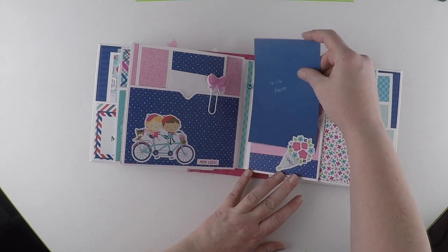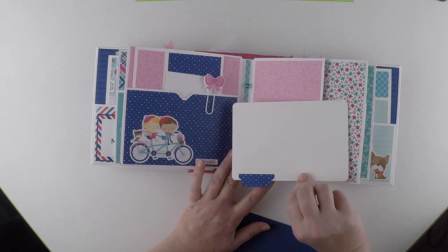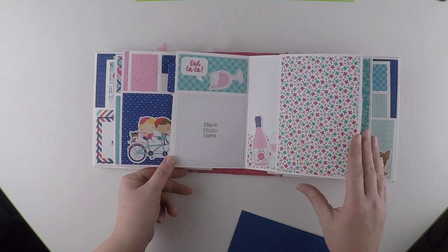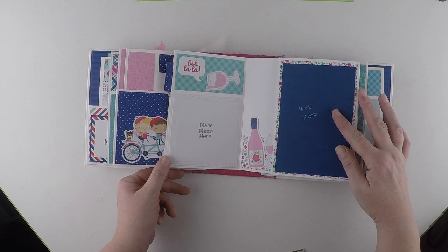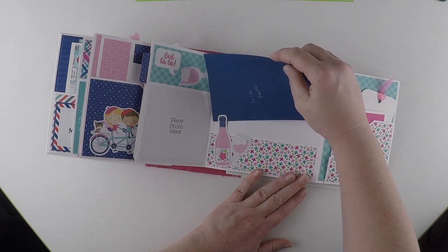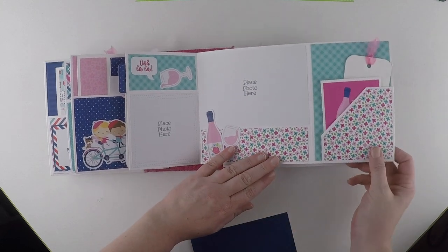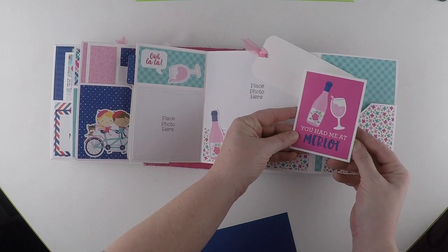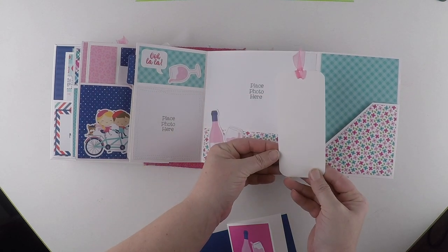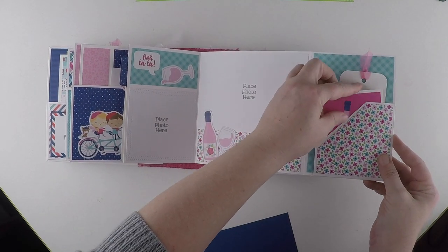Again, this has been left open to put a photograph behind. There's another pull-out, left blank for photographs or journaling. Four by four photograph spot. Again, another photograph will fit on there. Opens out so we can put a photograph behind this piece of ephemera. There's a little booklet - 'You Had Me at Merlot', I love that one. A mini booklet and again a bookmark for journaling or mini photographs - like passport photographs would fit nicely on there.